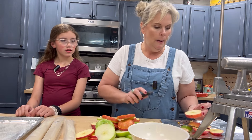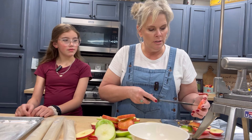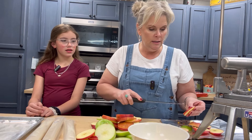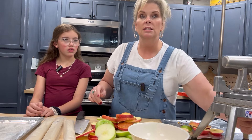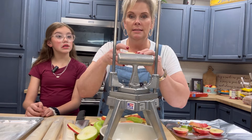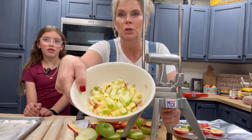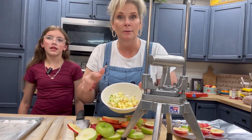If you have a dicer tool you want to use, that's fine, or you can just dice them yourself. I have this big dicer I brought down from upstairs — I stick my bowl right under there and since they're in little slices, you just pop them right in. Look at that — it just makes these little cute cubes! I'm going to finish dicing all of them and then we'll move on to the next step.